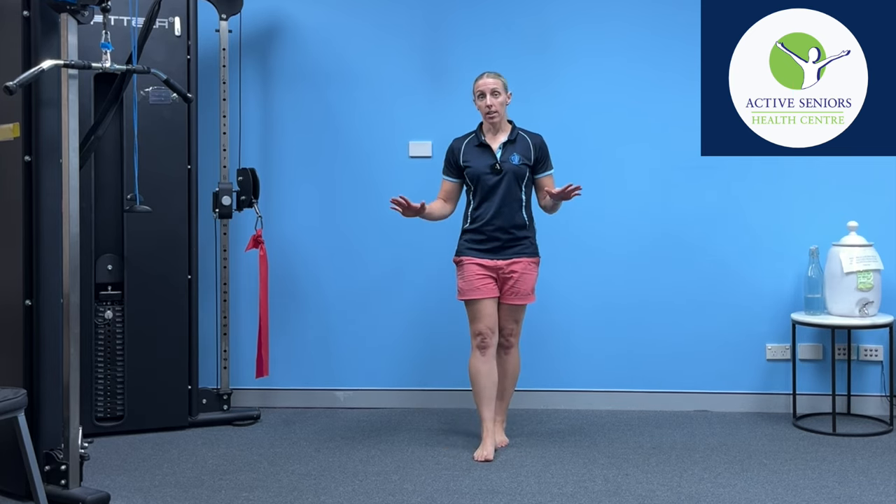So it's a good idea to make sure that you've got a reasonable level of balance. You shouldn't attempt this exercise if you're not able to stand heel to toe for at least 5 to 10 seconds.